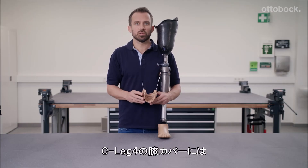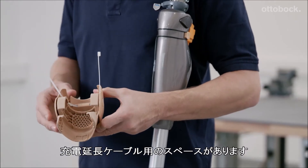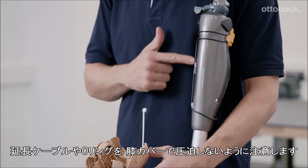There is another small difference for the C-Leg 4. The functional knee part has an opening for the proximal charging cable extension. The profiling of the knee part must not press against the cable or the O-ring.